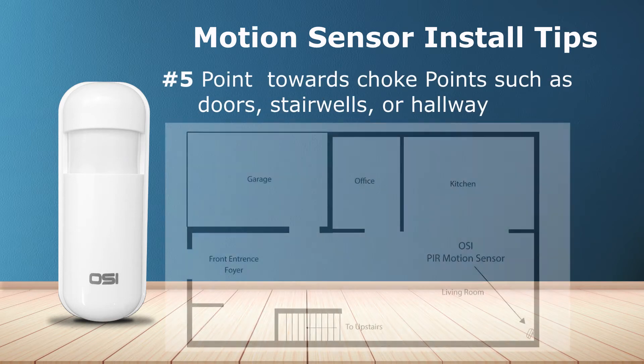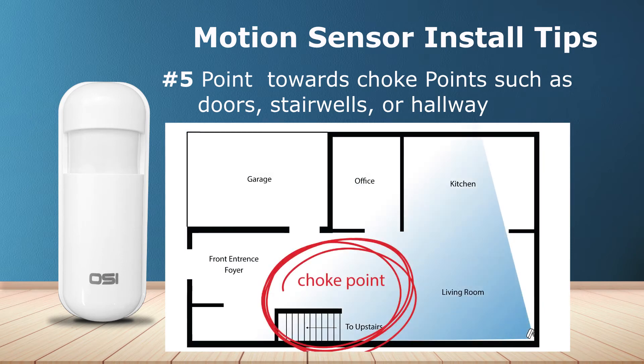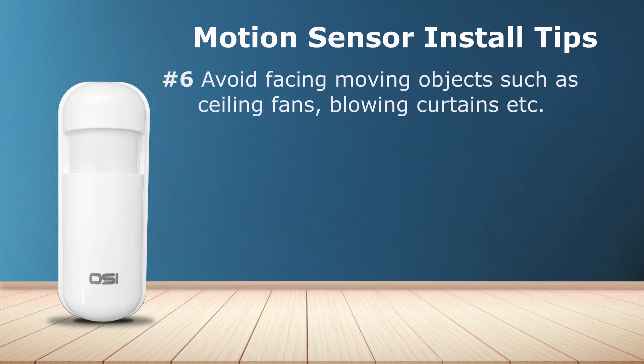Number five: point the motion sensor towards choke points. A choke point is an area which a person must pass through to get to any place in your home, such as doorways, stairwells, or a hallway. For example, if an intruder breaks into this home they must pass through the hallway to get to every important area of the home, including the stairwell to get to the second floor.